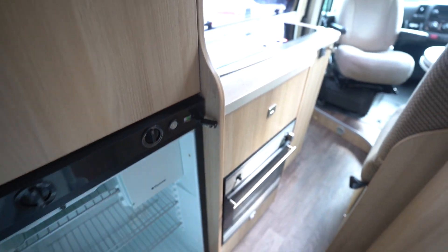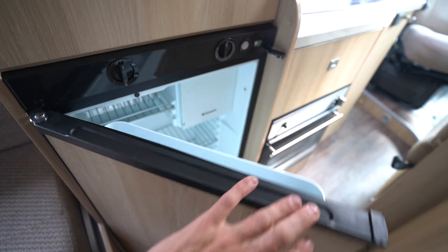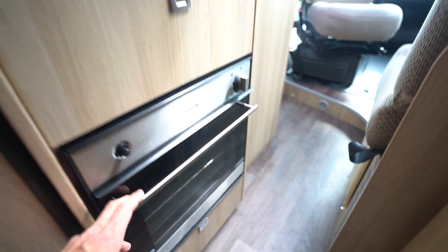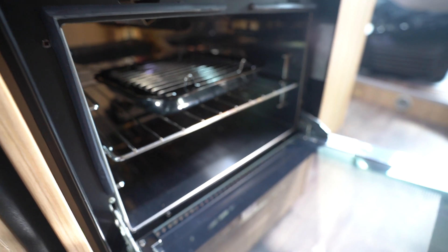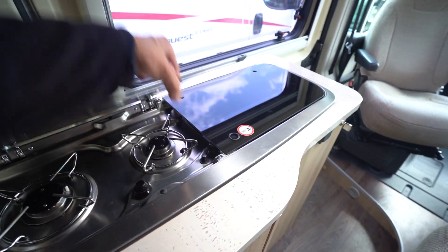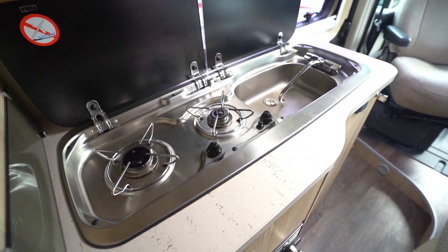Before we move into the kitchen, I'll just show you inside the fridge — it's all nice and clean and tidy in the three-way fridge there. Down at the bottom here there's a nice tidy oven and grill, and then up on top you've got your single-piece Smev sink and two-burner gas hob.